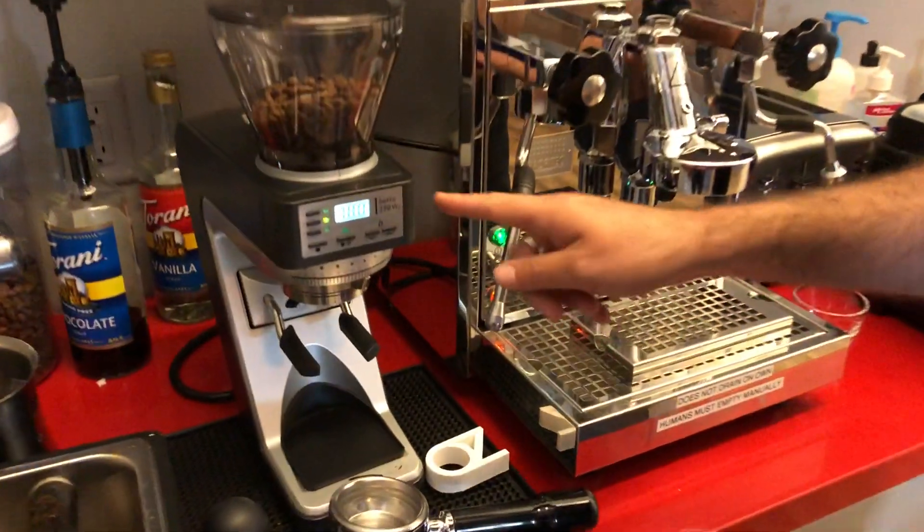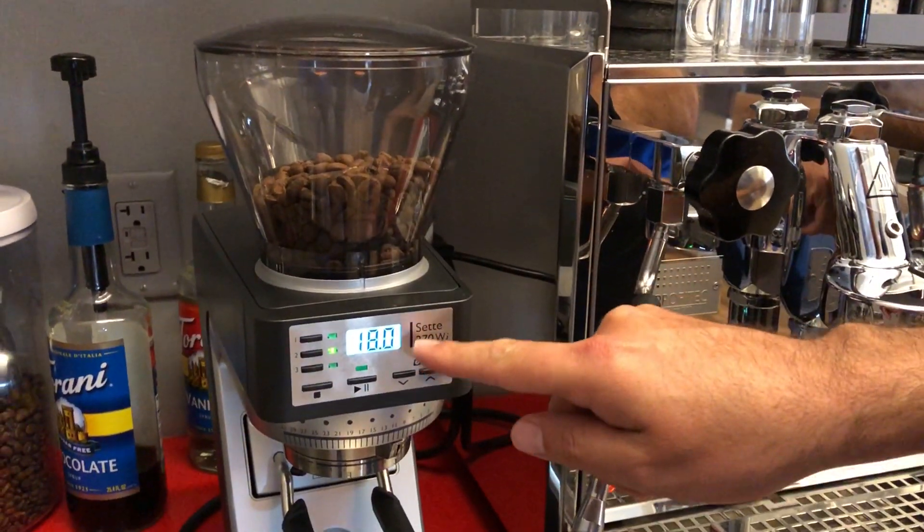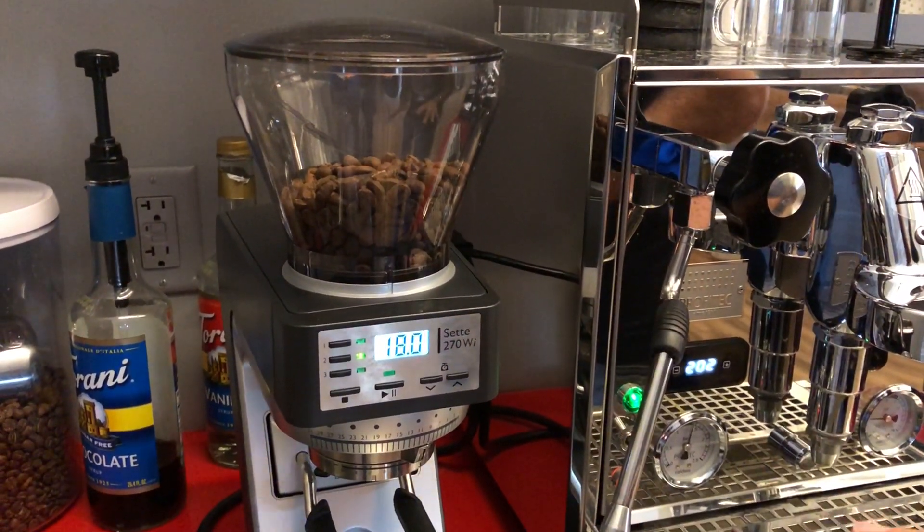All right, how's it going guys? Yossi here. Today I'm gonna show you a little bit about how to use your new grinder. This is the Baratza Sette 270WI — it's very fancy.